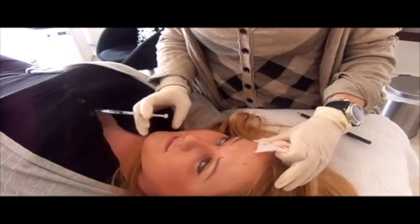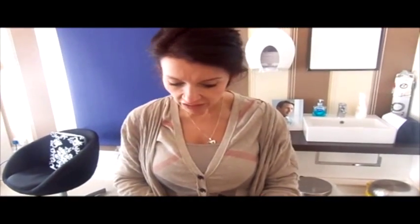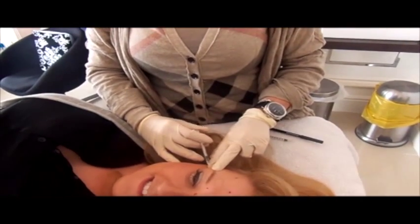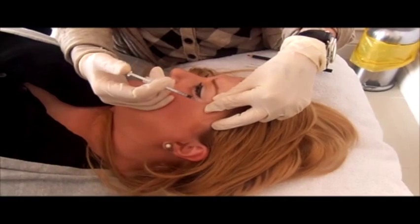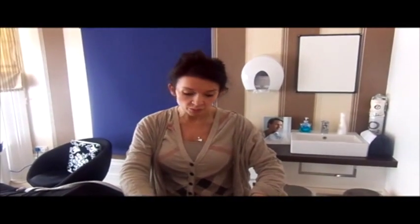Okay, big smile for me. Around the eyes, just to release this muscle here, we're going to place two units on the side and again two units. So that effectively is Botox in two areas with a little bit around the periorbital.